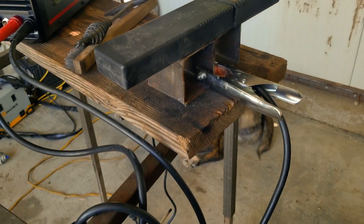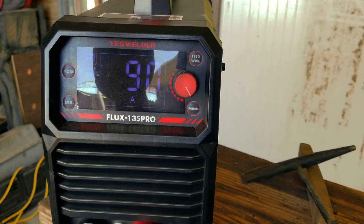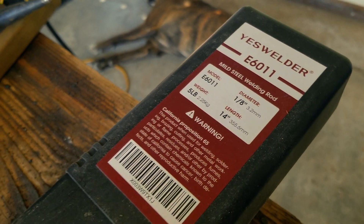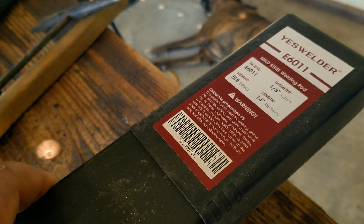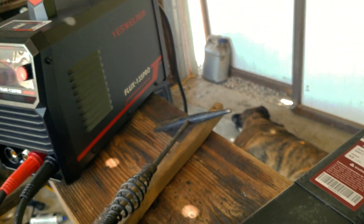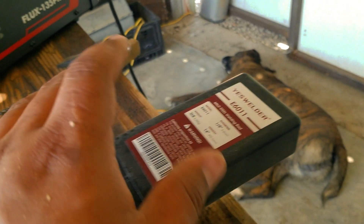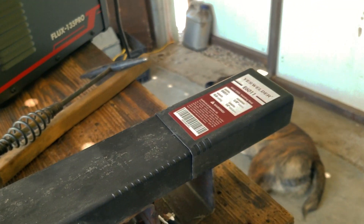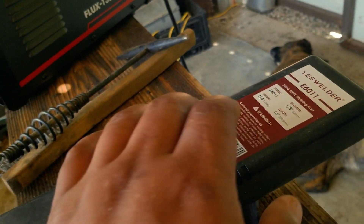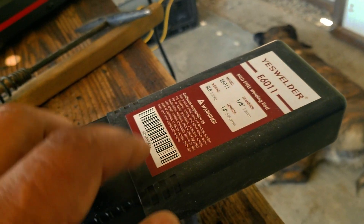We're set up for the stick welding test. The machine is set to 90 amps and I'm using 6011 1/8-inch rods — YesWelder sent me a pack of these with the welder, though I don't think they normally come included. 6010, 6013, and 6011 are the most universal sticks you'll use in the field. For general sheet metal, 16 gauge, or 1/8-inch material like we're welding right now, the 1/8-inch diameter sticks are more than enough.